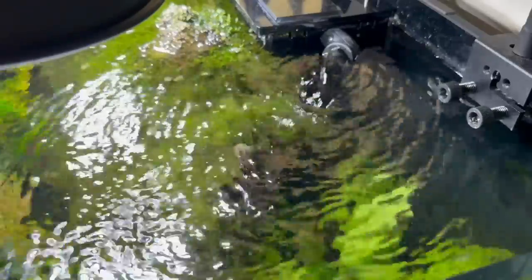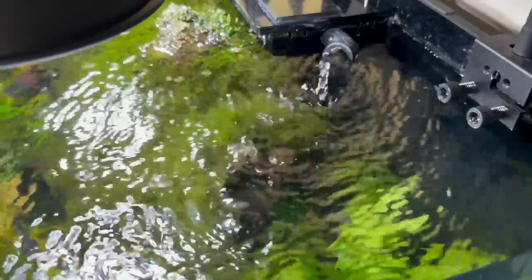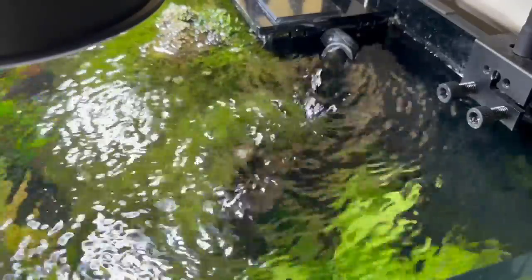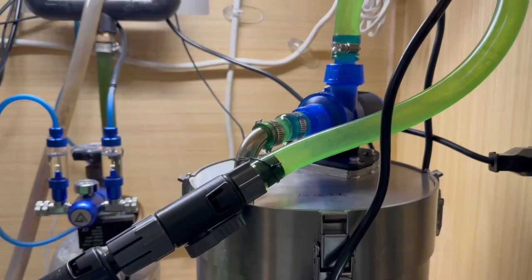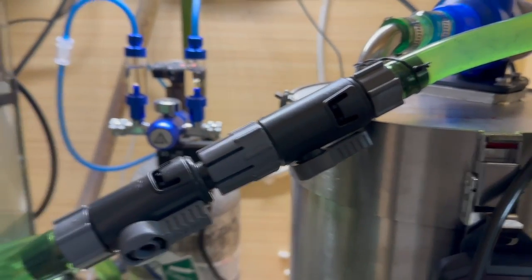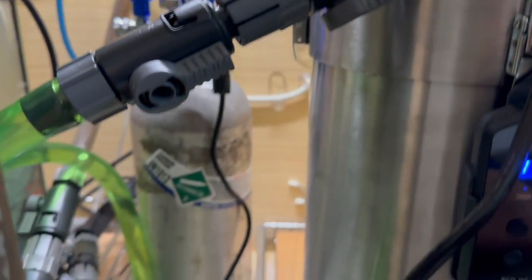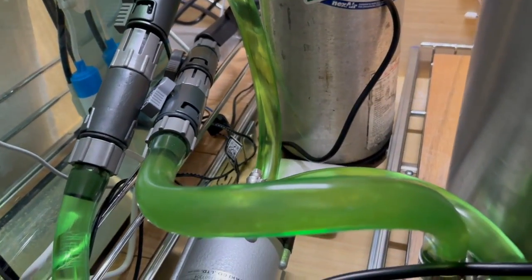I've seen videos where people test a Fluval rated at 900 gallons an hour and the guy says there's no way it's going to pump 900 gallons an hour. And it's true — by the time your canister is set up with all the hoses, it's nowhere near 900 gallons an hour. It can turn into only 200 to 300 gallons an hour. The way to overcome it is to get your quick disconnects and hook up a second pump that pumps as fast as or faster than what you have.